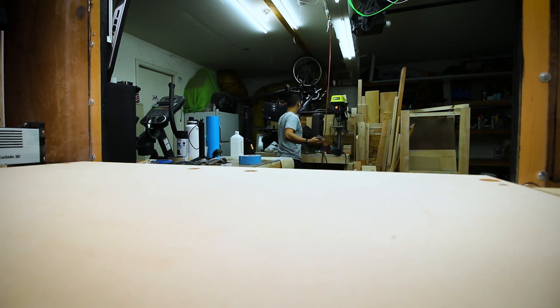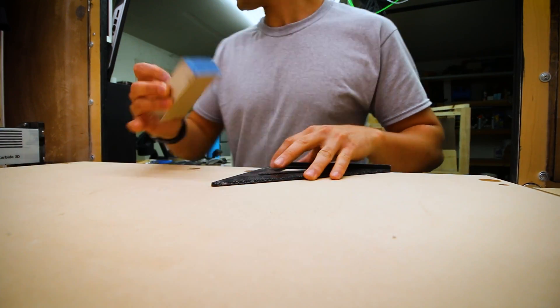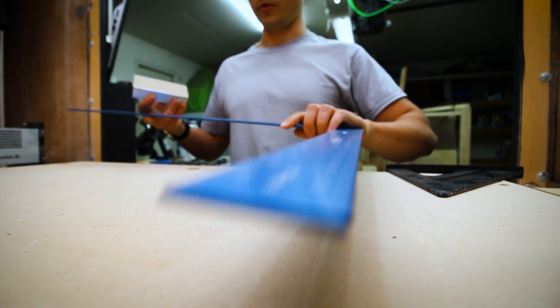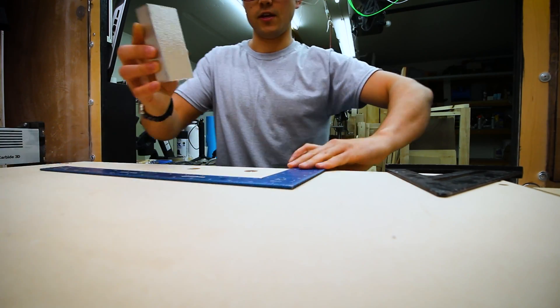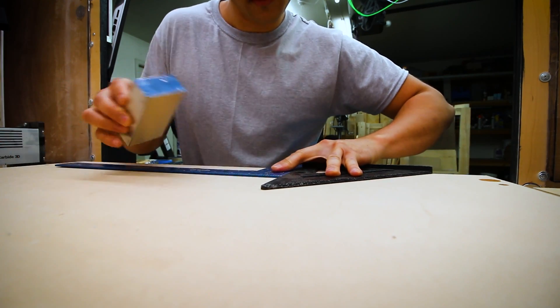It should probably be square. Help square me up, right? That does not look square. No, no, no, no. You're thriving over here, people. F***ing engineering degree - figure out how to square something? Maybe.